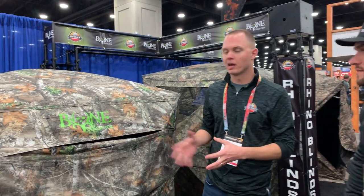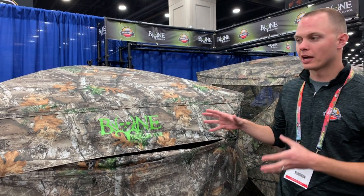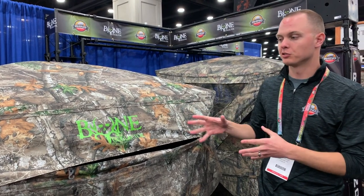We're at the Rhino Blinds booth and I'm with Danny. He's going to show us the new Bone Collector Blind here for 2019. This is a brand new blind we just launched literally like two days ago. This is our Bone Collector line of the Rhino Blinds. This is the Rhino 150, also available in the Rhino 600 — I'll tell you about the difference between the two.